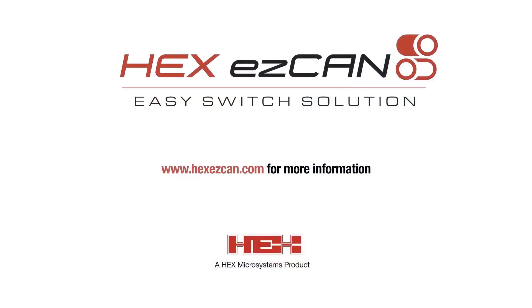Thank you for watching. More information can be found on our website at hexeasycan.com.